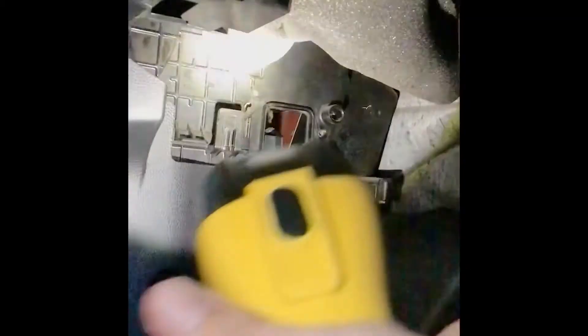Then you want to grab this filter. Make sure this bit is facing out so it catches on the grooves. I'll show you in a second.